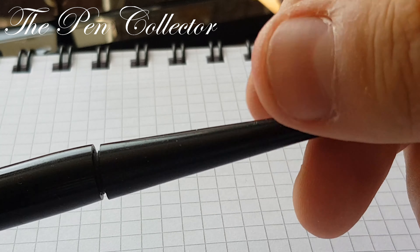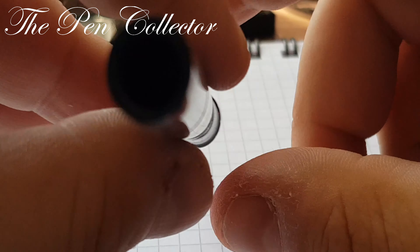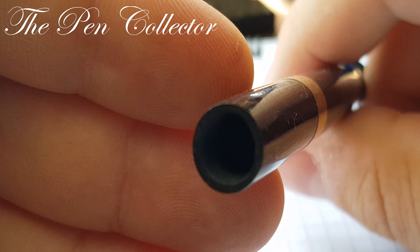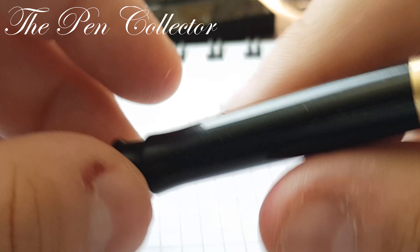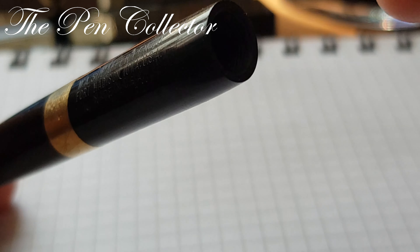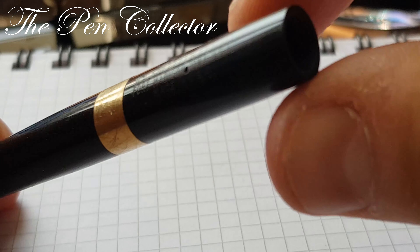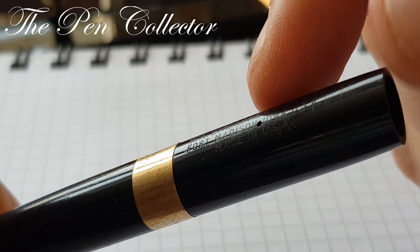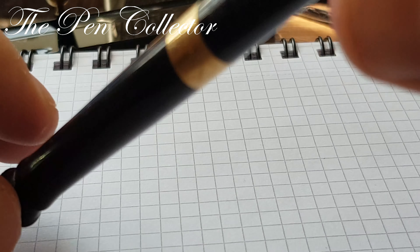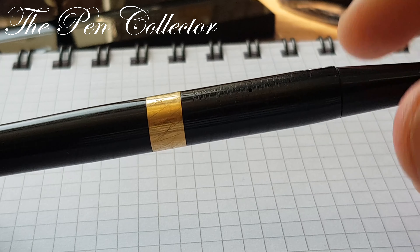We continue with this specific part for desk pens — this unscrews and you can take it off, and it reveals the barrel which is empty. I don't know how this pen worked. First I thought it was an eyedropper, so you put the ink in with a syringe or eyedropper. But then I thought to myself: what is the point of having this breathing hole? So I'm not sure how the filling system works.